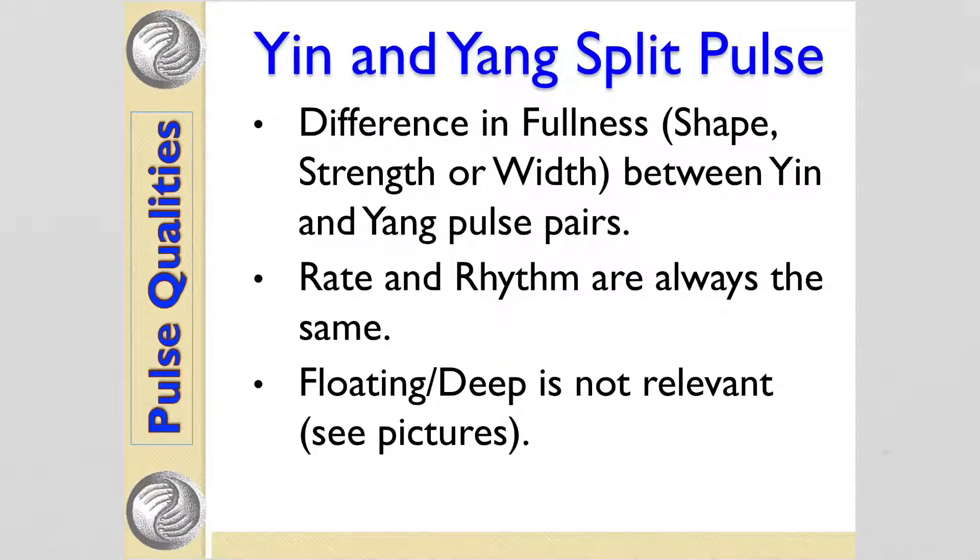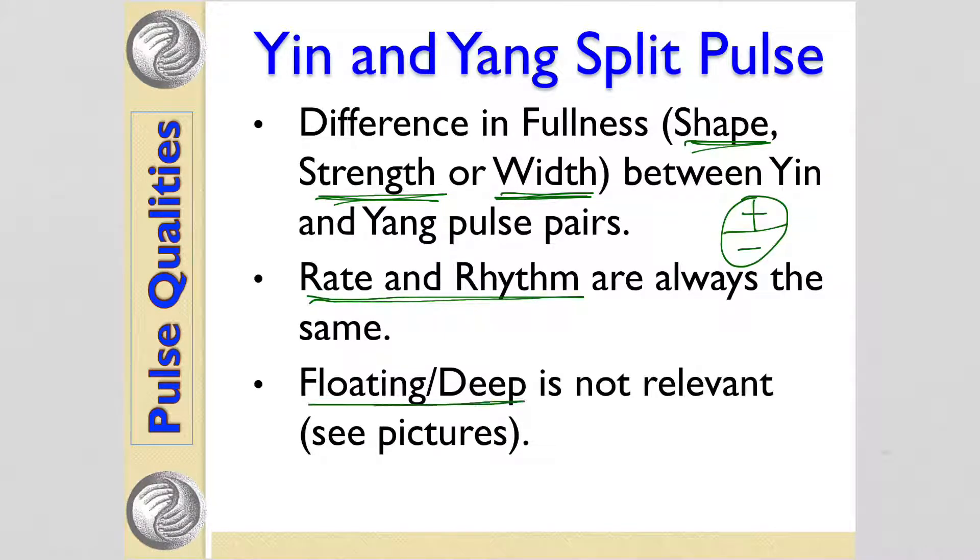This only really becomes relevant if there's a difference in fullness — so if the shape, strength, or width between the yin and yang pairs is different, and the two halves of the pulse feel quite different, then you have a split. Note that rate and rhythm are always the same on all positions of the pulse, and floating and deep, as explained before, isn't relevant here.